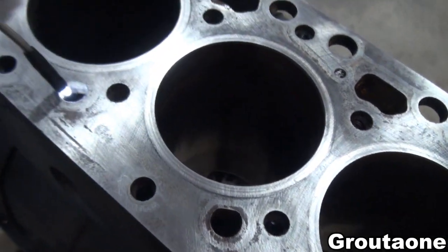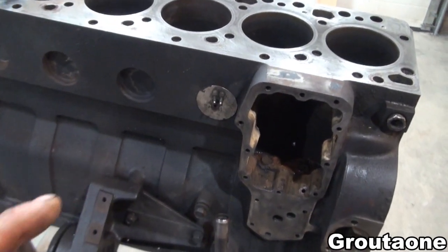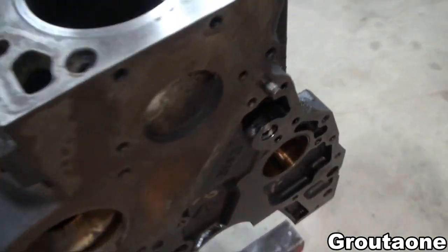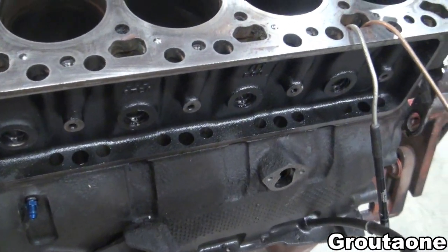I can do some from this one as well, and then flip the block upside down and try and do some more from the expansion plug holes. So all that together — and there's one here as well — I think that would already do quite a bit for getting that rust out of there.